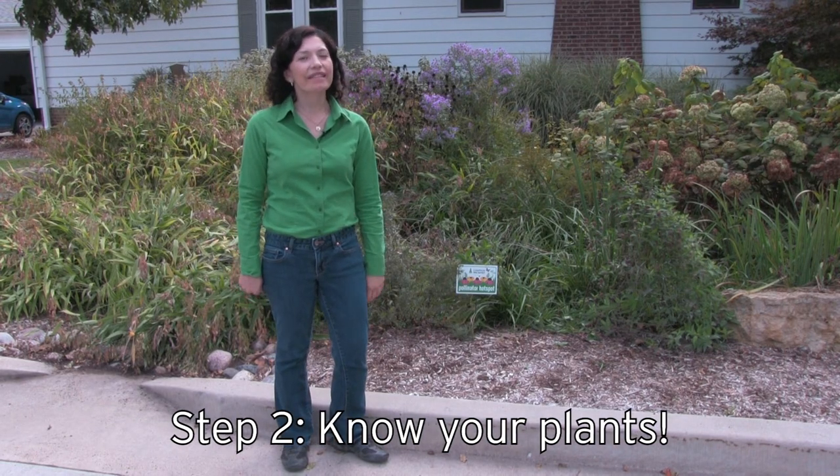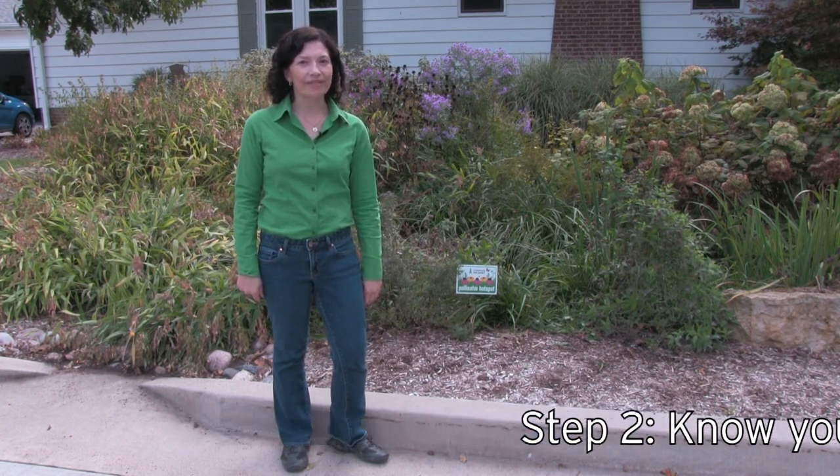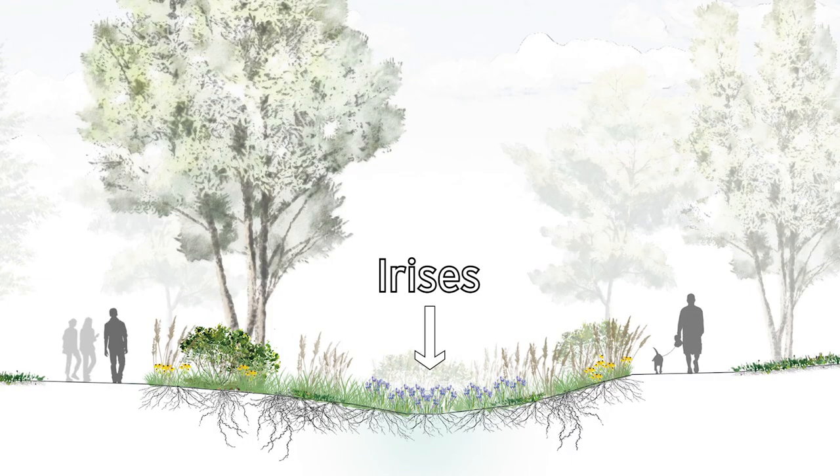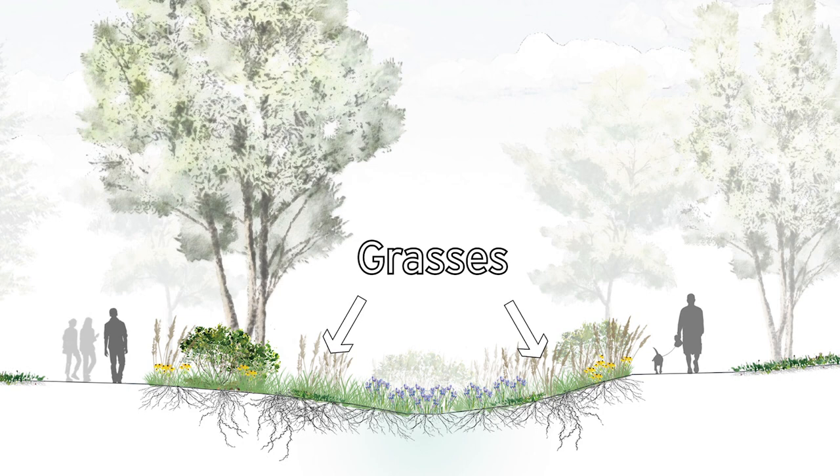Step two is getting to know the plants in your rain garden. What is the difference between the plants that need to be in the water at the base and which plants can go in the drier areas? The irises can be in the lower areas. Some of the grasses that you see around the edges of your garden can handle some water but they don't mind having their root system dried out.